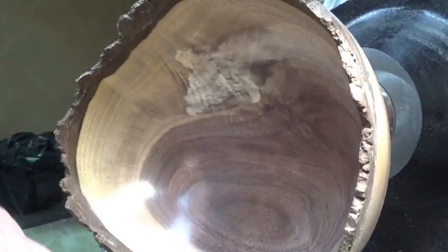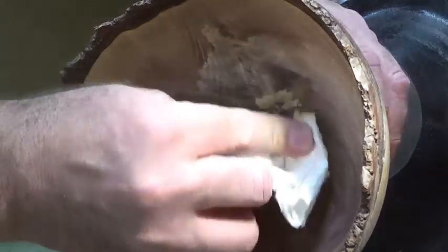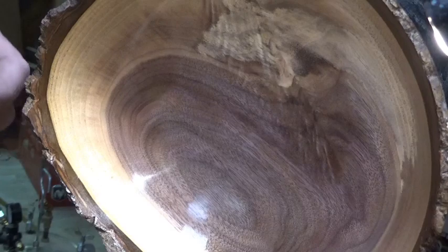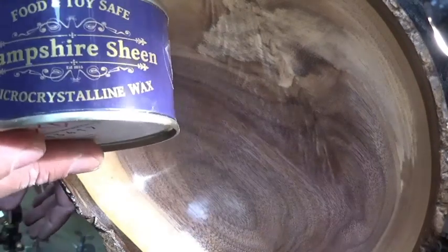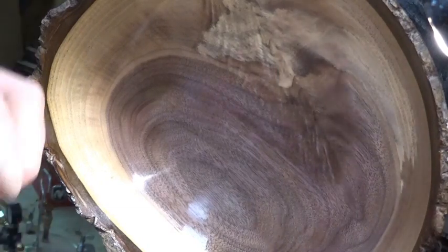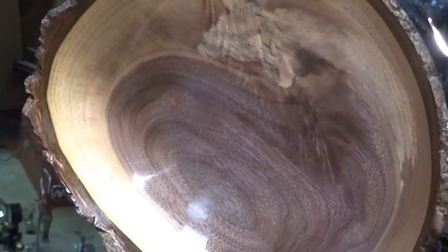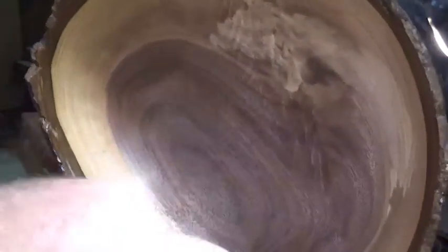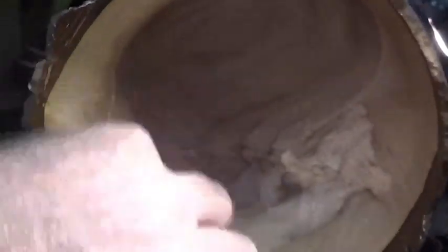That is the first coat of Hampshire Sheen gloss. I'm going to put the second coat on just like I did on the outside - that has given it an absolutely beautiful shine. All that's left for the finish is to apply the microcrystalline wax to the inside. A really light coat of microcrystalline wax is going to give it that fingerprint-proof finish - it's a very high melt temperature, hard-wearing wax, so this shine will last for a long, long time. A thin layer is all you need.